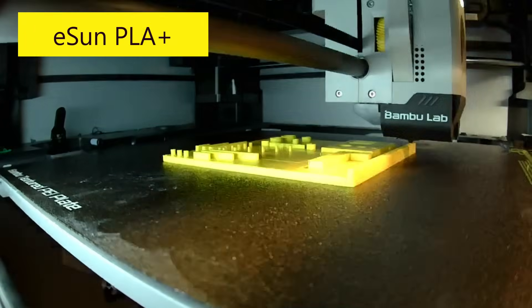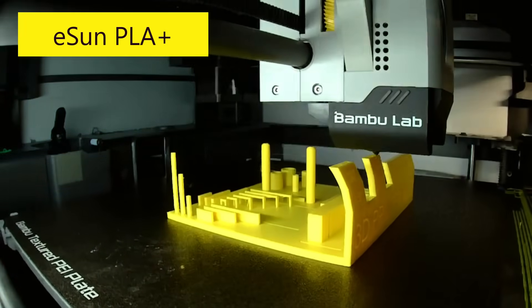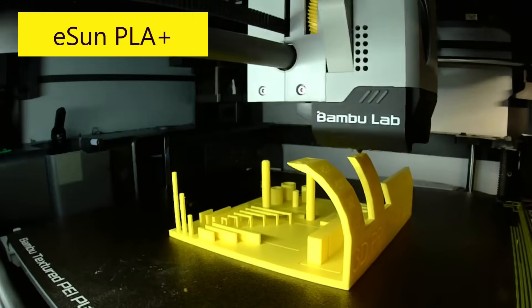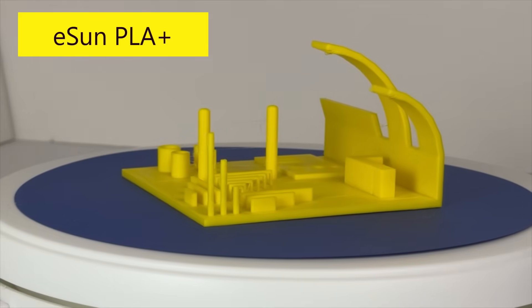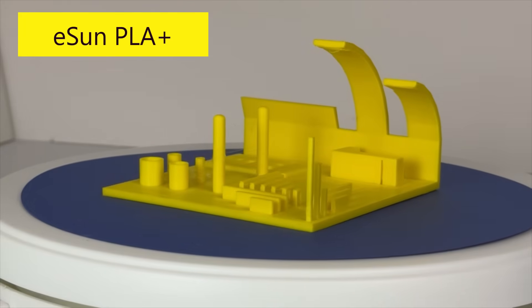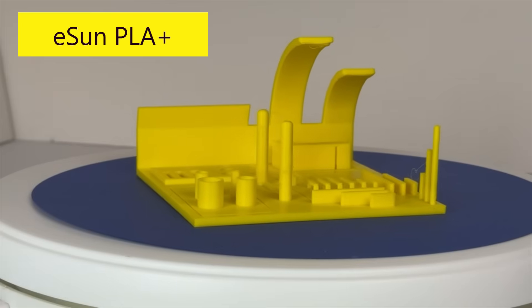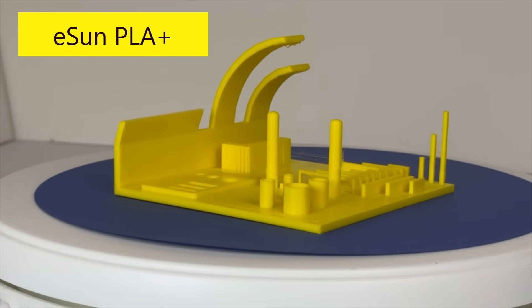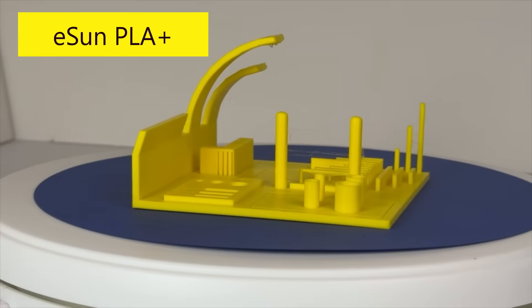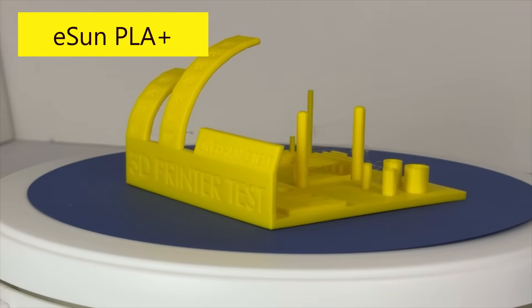Next, I used eSun's yellow-colored PLA+. PLA+ is a modified version of standard PLA, but typically it is stronger and tougher. I used Bamboo Studio's eSun PLA Plus slicer setting. The overhang test results were excellent because it successfully printed all the way to 80 degrees, just like the Bamboo Lab and Sunlu filaments. The cylinder diameters and rectangular lengths are in a table to follow. Bridging overall looked good, similar to the Sunlu filament where there was one strand of filament that was sagging, and it had the same general amount of stringers as the Sunlu part.